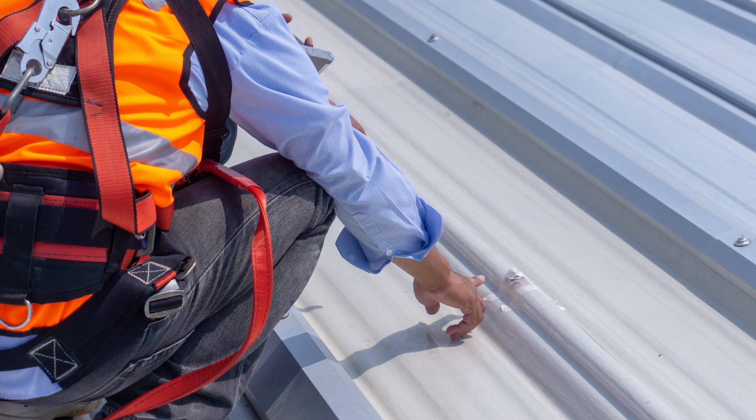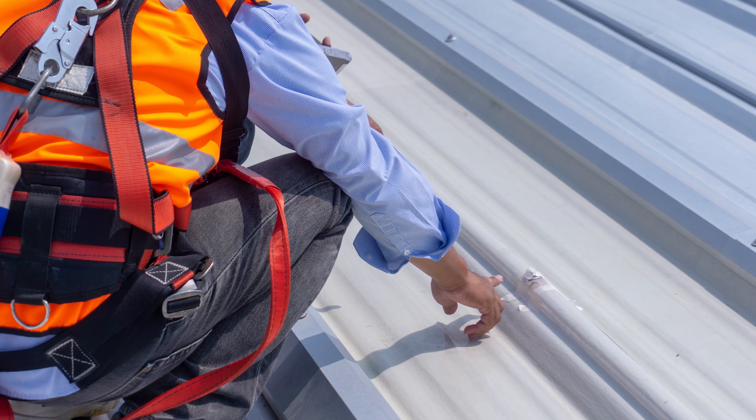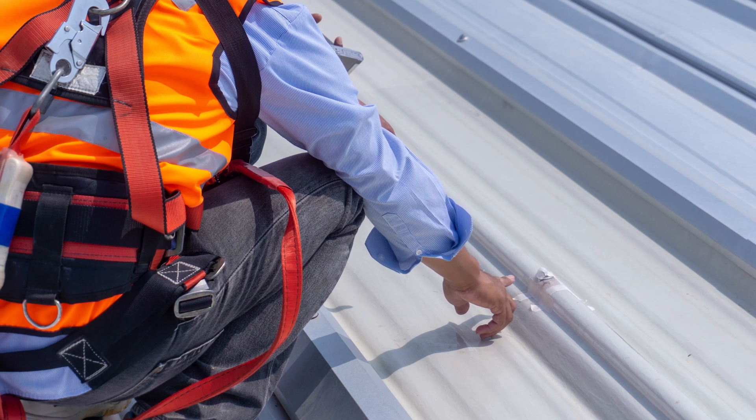What does the closeout process look like? The topcoat application isn't truly the last step. The last step is making sure everything is cleaned up — white-gloved — with no remaining materials or equipment left on the property. There's always a final self-inspection of the roof to confirm everything was done in accordance. Our logbook of daily applications is collected and sent to the coating manufacturers to issue warranties to the homeowner.